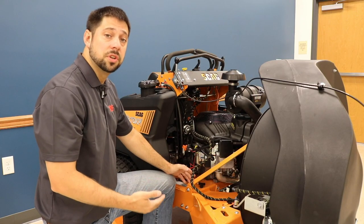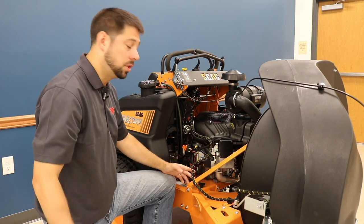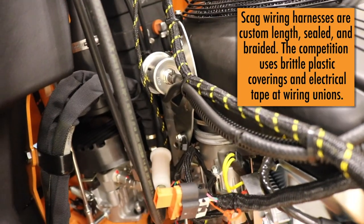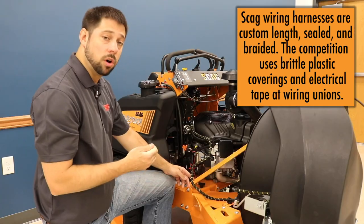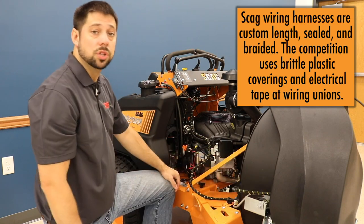Electrical issues can be some of the toughest issues to diagnose on a piece of outdoor power equipment. Would you rather have a sealed, braided wiring harness such as this one, or a brittle plastic covering that falls and flakes away over time with electrical tape at the wiring unions? You be the judge.